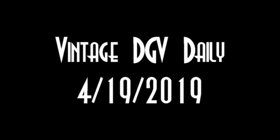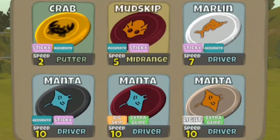Welcome to a run-through of a vintage Disc Golf Valley Daily. This one dates all the way back to 4-19 of 2019. Let's set the Wayback Machine to version number 6-9-3. This is a pre-Latitude 64 version, so let's take a look at a non-Latitude 64 bag.